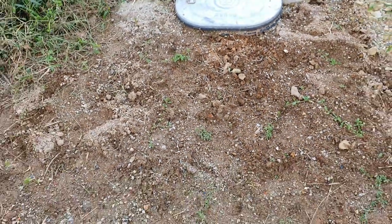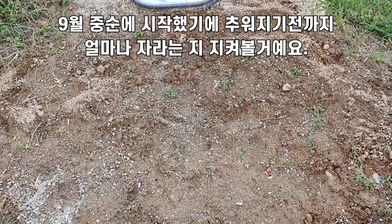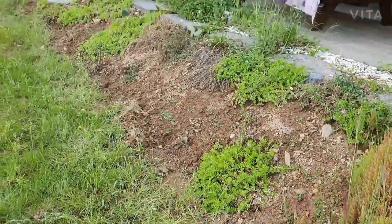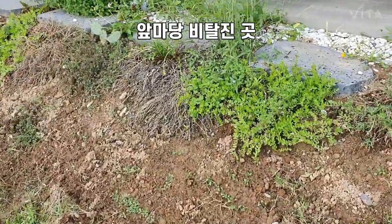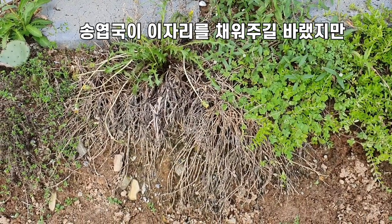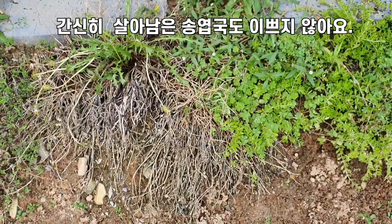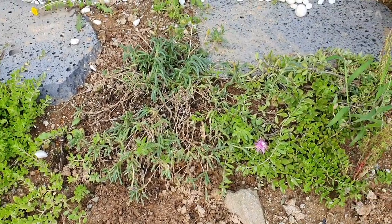지금이 9월 중순인데요. 추워지기 전까지는 잘 자라지 않을까 싶어서 여기도 얼마나 잘 자라는지 지켜보려고 합니다. 그리고 한 군데 더 심어두었는데, 여기는 저희 주택 앞마당 쪽 비탈진 곳인데요. 봄에 이렇게 송엽국을 심어두었었는데 장마가 너무 길어서 그랬는지 흔적도 없이 사라져버렸어요. 그리고 간신히 살아남은 송엽국도 모양새가 영 좋지 않습니다.